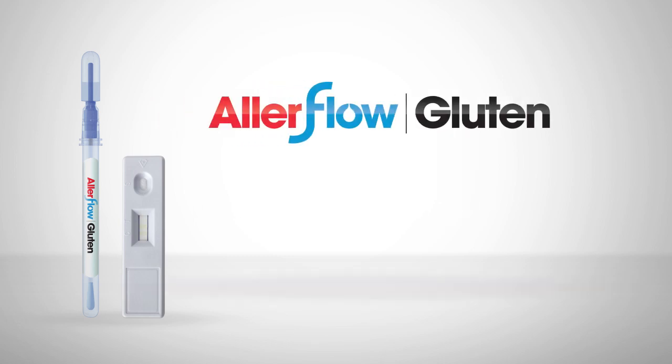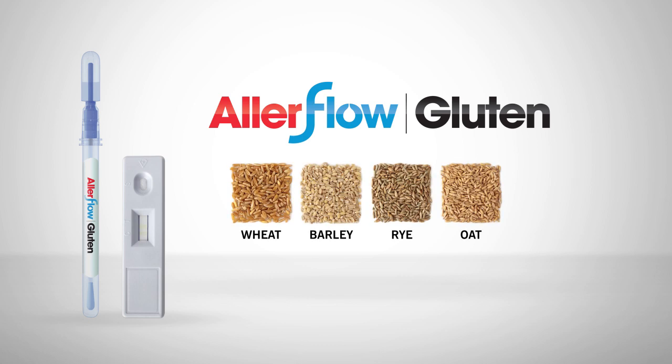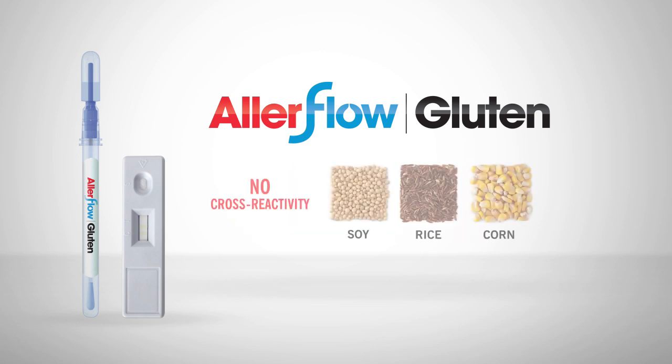Allerflow Gluten is a rapid and convenient test for the detection of gluten residue on food processing surfaces. It is specific to the toxic fraction of gluten from wheat, barley, rye, and oat, with no cross-reactivity with soy, rice, or corn.